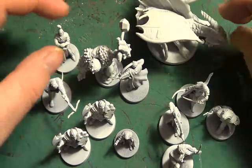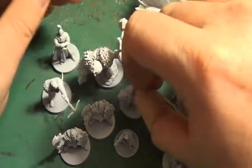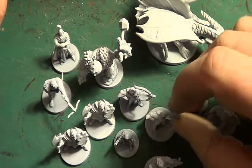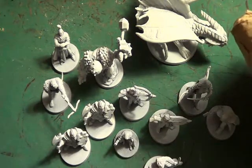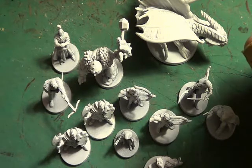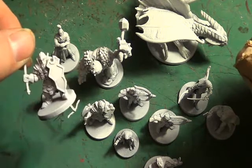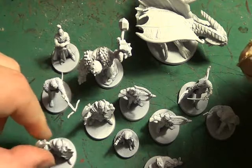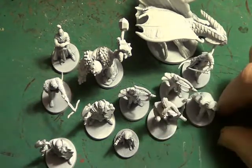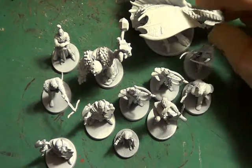Hello and welcome once again to the Spider's Web. What we have here are the undercoated figures from the Dungeon Command box set Heart of Cormyr. I've decided I'm going to repaint them because as I said in a previous video I'm not 100% happy with the quality of the painting.